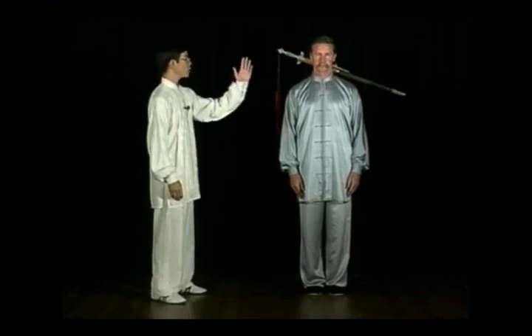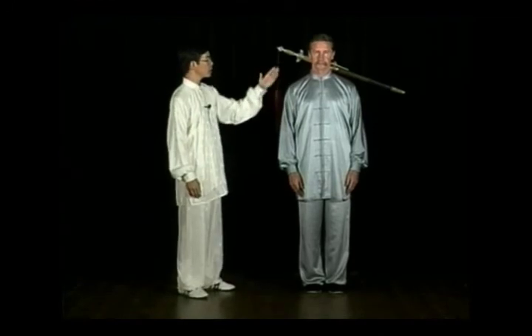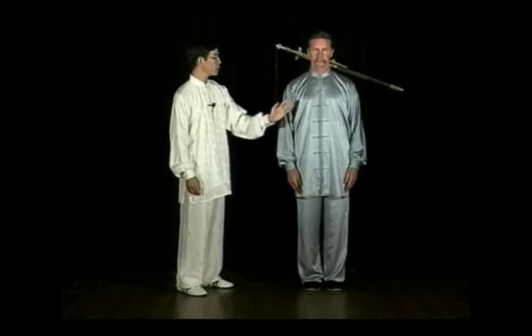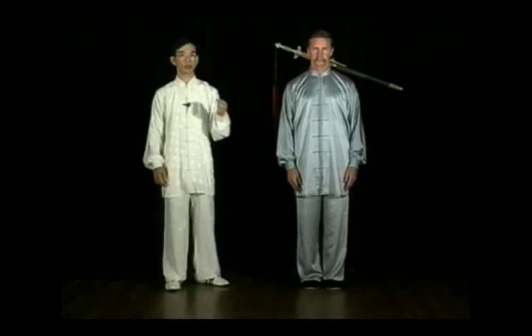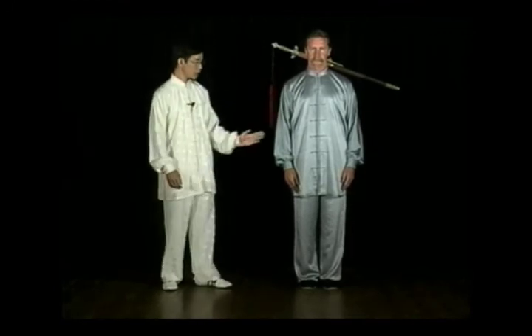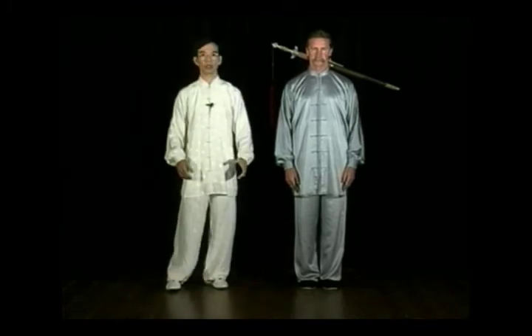Start with your body straight. Tuck your chin in slightly. Relax your shoulder. Leave a small space underneath the armpit. Relax your hands so that your hands are lightly touching your thigh. Relax your hip. Relax your knee. Do not push your knee backwards. Feet together.